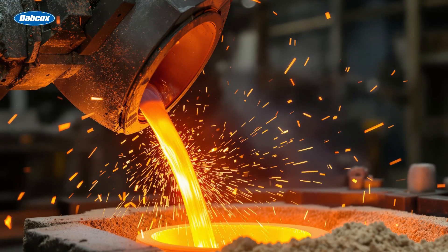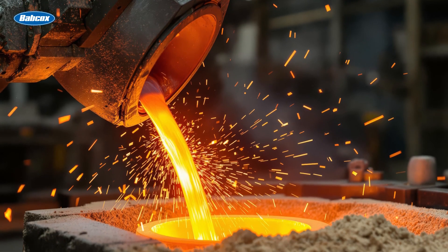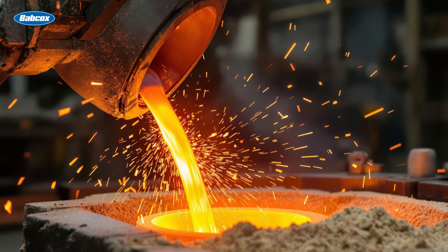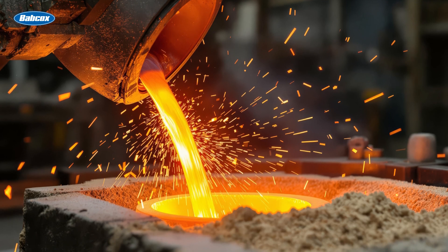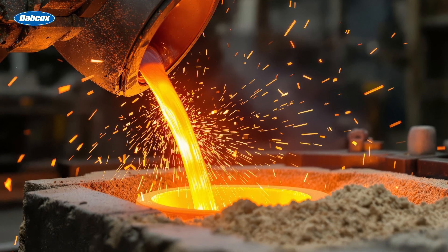Their real job goes back to how engine blocks are manufactured. When casting the block, molten metal is poured into a mold that contains sand cores to form the internal coolant passages. Once the metal cools, those sand cores are removed, leaving holes behind. Freeze plugs are installed to seal up those holes and keep the cooling system closed and pressurized.